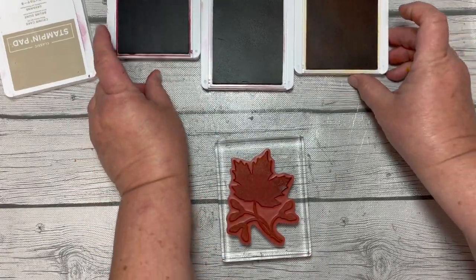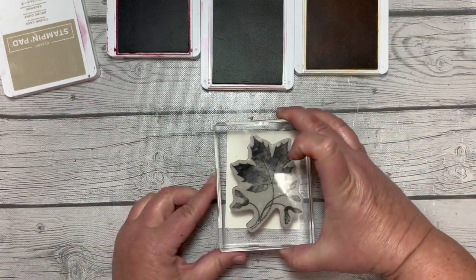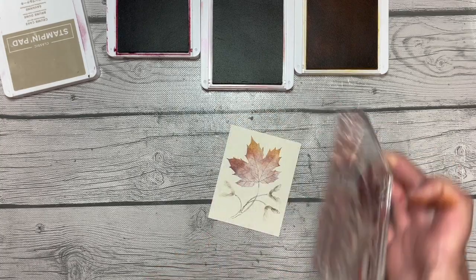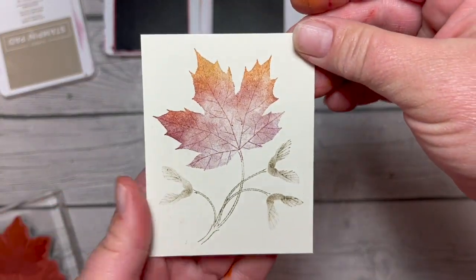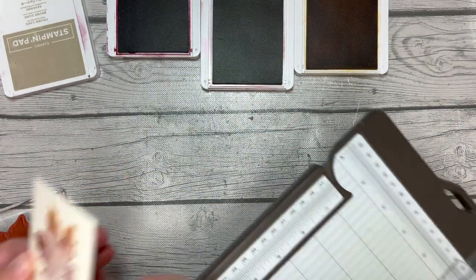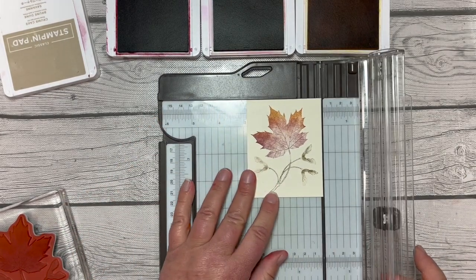When all is said and done, we are going to stamp that on a piece of vanilla cardstock. Oh, look at that — it's so pretty! Oh my goodness, no wonder I love this stamp set so much.